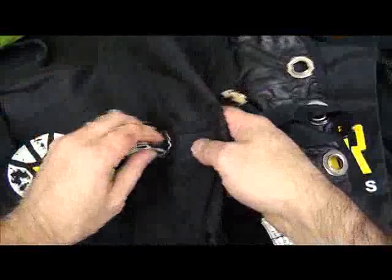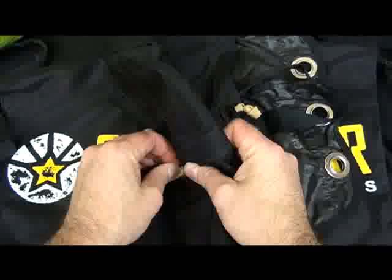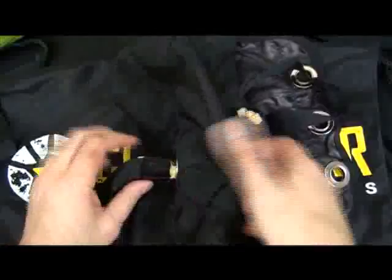At the very end, you will have just the last little bit of bridle that needs to be kind of scrunched through the grommet until you hit the stopper right there.